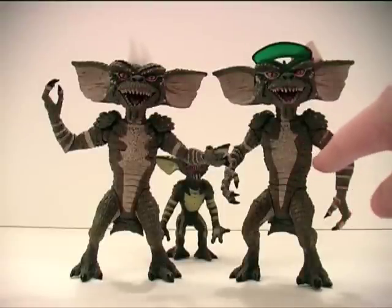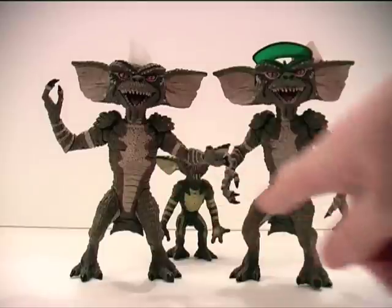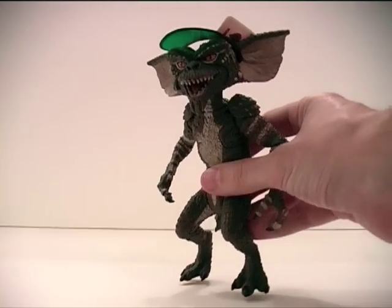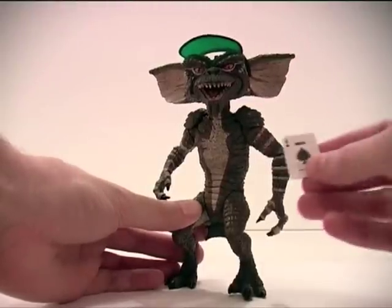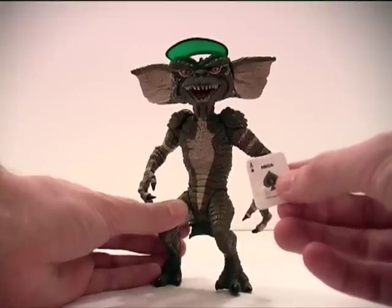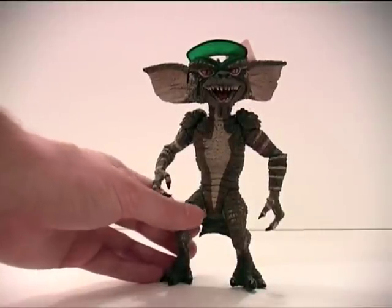As you can see on the chest, they are decorated — the paint application is different on them. I'm not sure how much that varies figure to figure, but it's definitely distinct between these two here. The poker player Gremlin came with his visor, and also comes with the Ace of Spades tucked behind his ear. There is a peg on the card that fits into a hole in the back of the Gremlin's ear — nice touch. The Ace of Spades has Neca written on it. Shameless promotion on their part — I mean, I've already bought their toy, what more do they want?